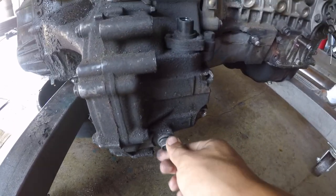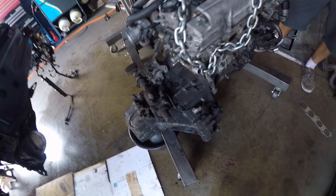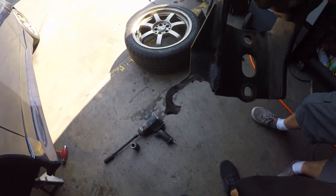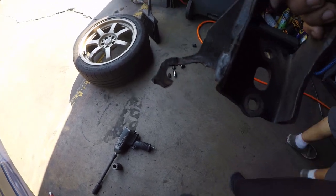If you see my bracket, let me know where it's at. I had it with only one bolt and this is what ended up happening — it broke.